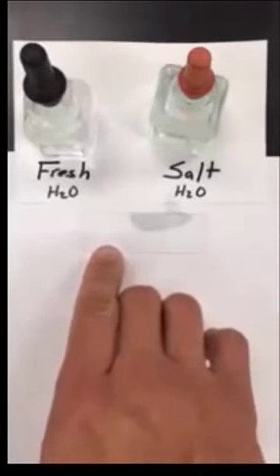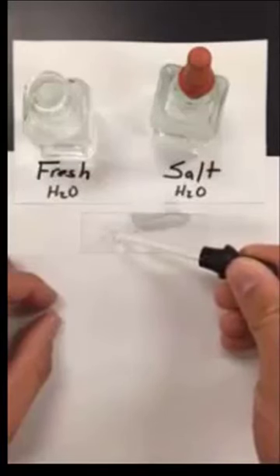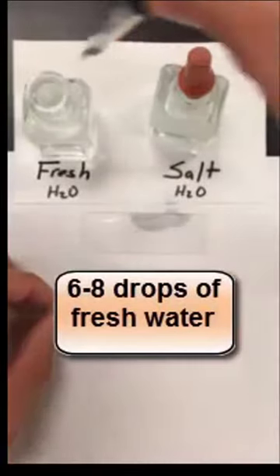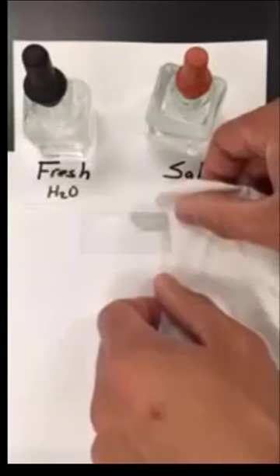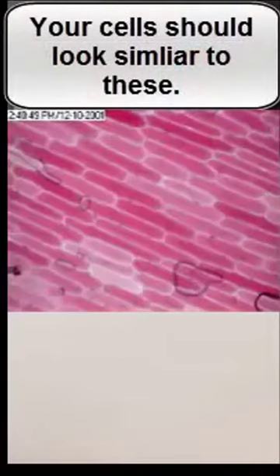Now that you've finished steps seven through ten, we're up to step twelve. Step twelve is very similar to step seven, but this time we're going back to fresh water instead of salt. Place a few drops of fresh water to the left of your cover slip, then take your paper towel and draw the water across again. Your fresh water will now flood the red onion skin and replace the salt water. Keep doing that until most of the fresh water on the left has moved under the cover slip, and then you're ready to finish up your lab. That's how you set up your wet mount slide and draw solutions underneath the cover slip.